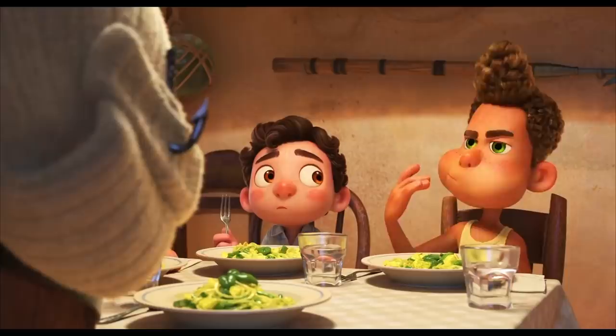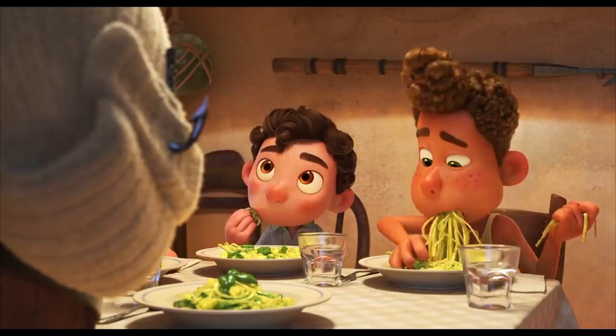Ciao! I'm Eva and today I'm here to cook with you another very famous Italian recipe. What we are going to cook today is trenette al pesto or linguine al pesto. I know that a lot of you watched already the movie Luca from Disney Pixar, so I bet that all of you are familiar with this dish or at least with the pesto.